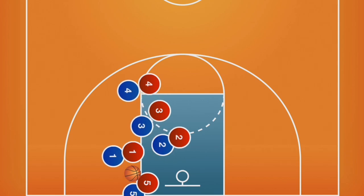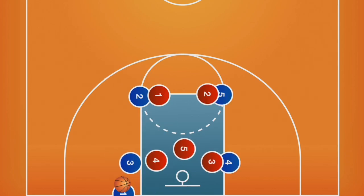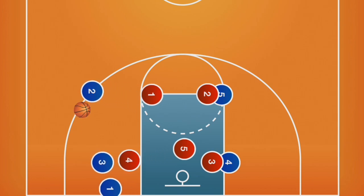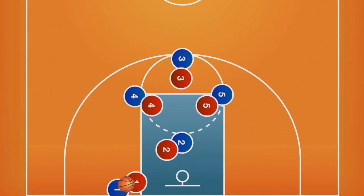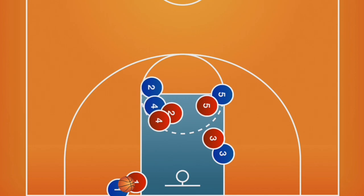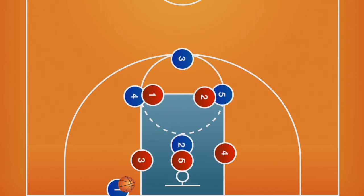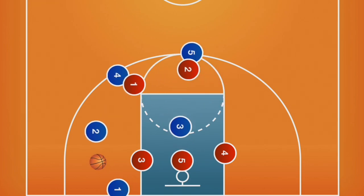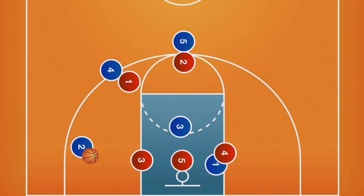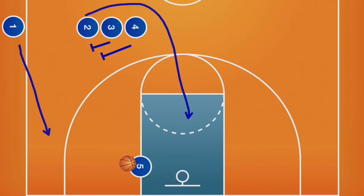Let's recap: stack against a man defense, box against a 2-3 zone, diamond against a man defense, diamond against a zone, and stack or block as a sideline inbound.